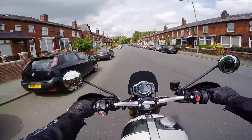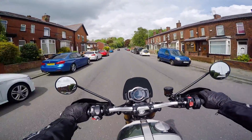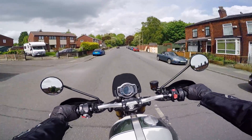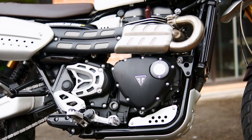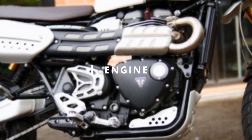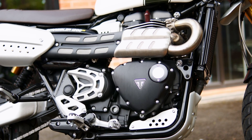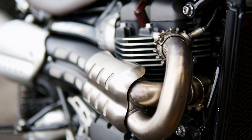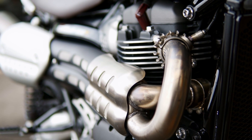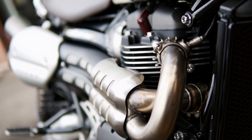With incredible all-road capabilities, the Triumph Scrambler 1200 XE is built to exceed expectations in terms of build quality, handling, and performance. The revised Euro 5 engine has its own dedicated Scrambler tune for a smooth, torque-rich delivery of the classic Bonneville twin. Triumph claims 89 horsepower at 7,250 rpm and 110 Nm of torque at 4,500 rpm.